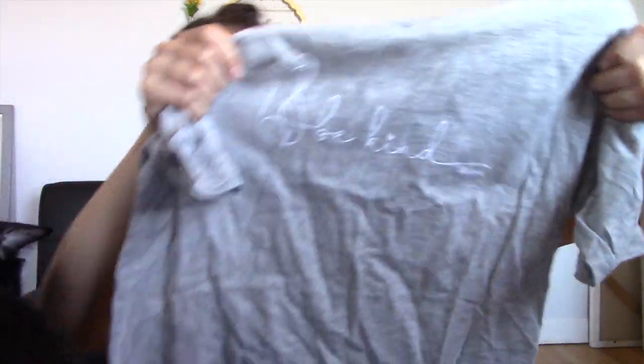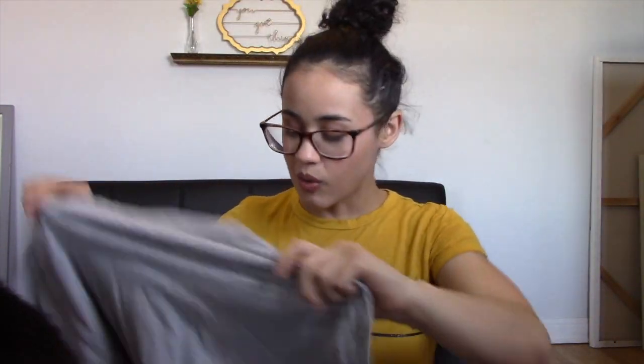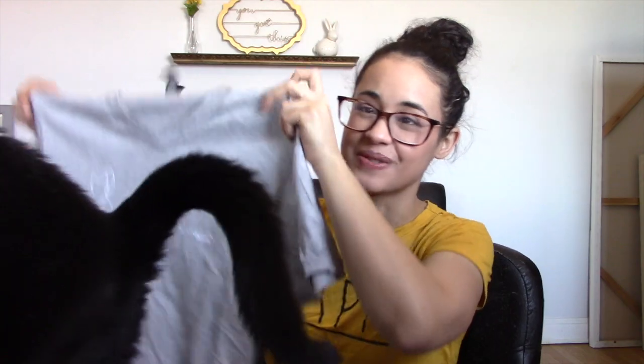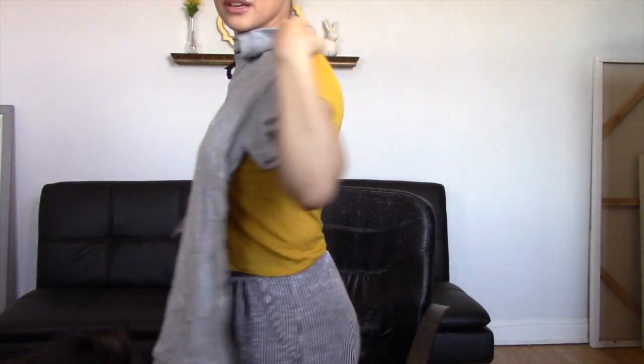The last item is a t-shirt with the words 'Be Kind' and a little cat silhouette — that's adorable. The only thing I'll say is this is supposed to be a size extra small, and I don't think this is an extra small at all. It's very, very big. So I'll probably only use it for sleeping or being around the house, which is fine, but I'm a little disappointed it's not actually an extra small.